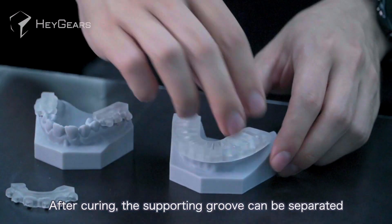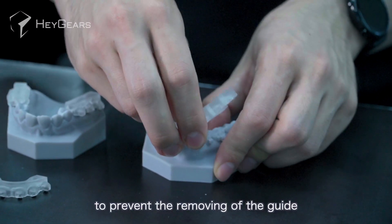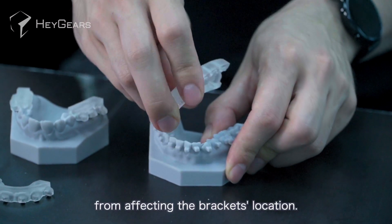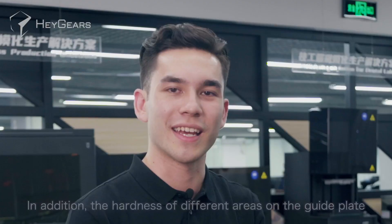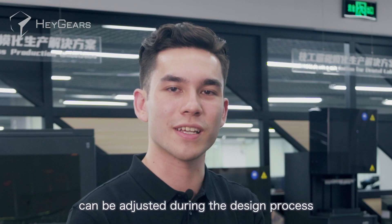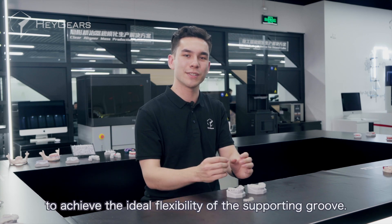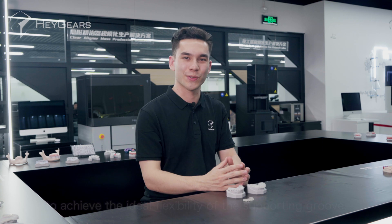After curing, the supporting groove can be separated one by one from the bracket to prevent the removing of the guide from affecting the bracket's location. In addition, the hardness of different areas on the guide plate can be adjusted during the design process by using different wall thicknesses to achieve the ideal flexibility of the supporting groove.